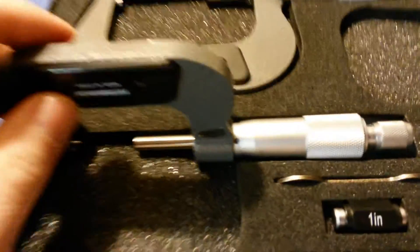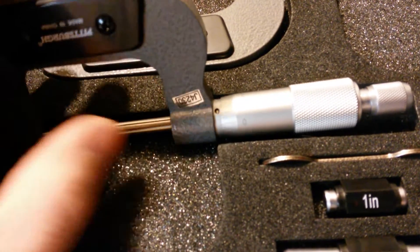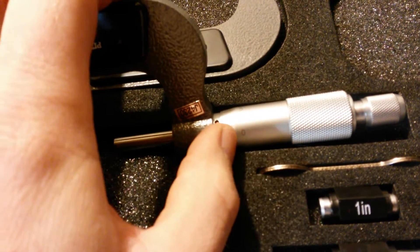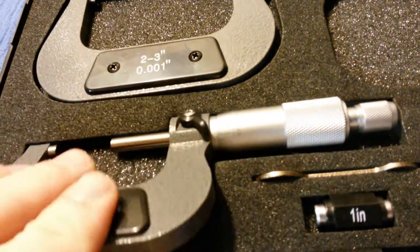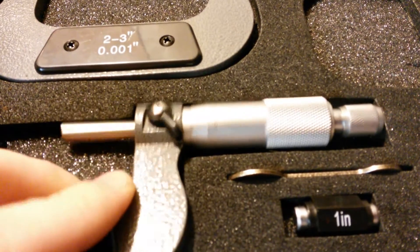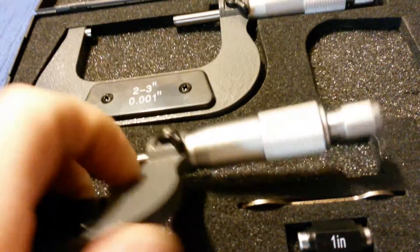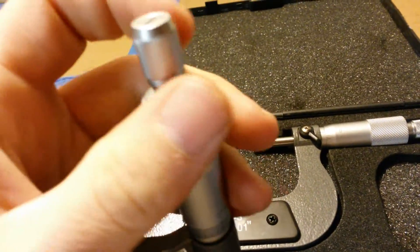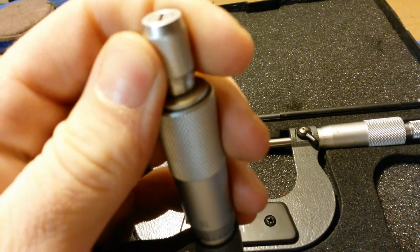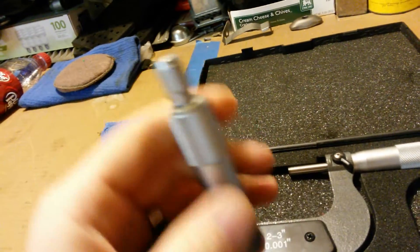Basically, you have that little hole there that you'll put your spanner wrench in and you can turn the barrel so that it lines up with zero. I'm not taking measurements of these as they're still kind of loose. The nice thing about this set is you have a ratcheting thimble. If you follow the directions and keep them lubed up and clean, they'll work just fine.